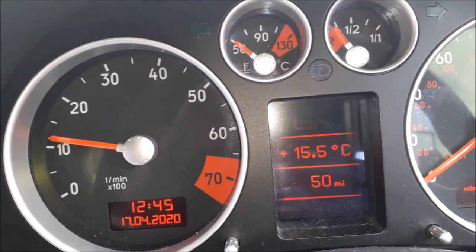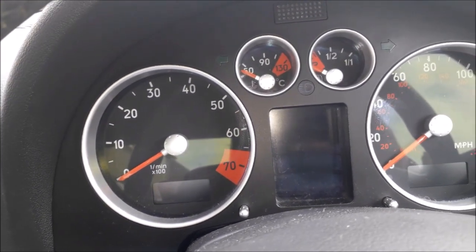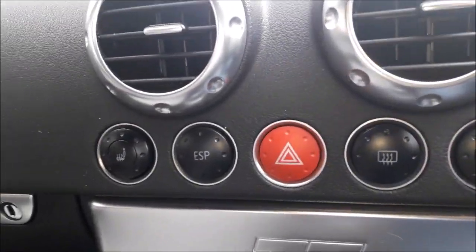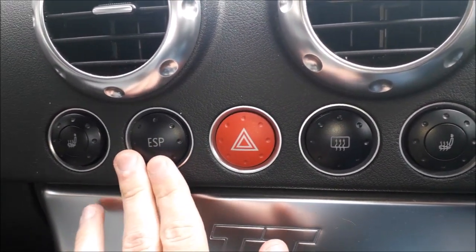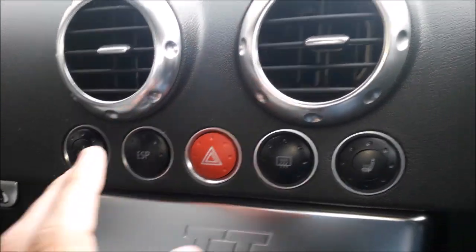And there we go — as you can see, it disappears. You can actually turn the ESP on and off manually. You'll notice over here on the buttons there is actually an ESP button, which is to the left of the hazard button. If you push this button, you have to sort of long press it a little bit — like that.